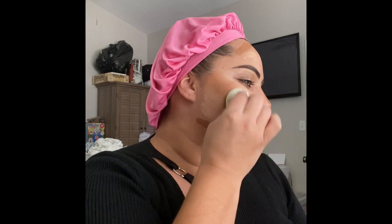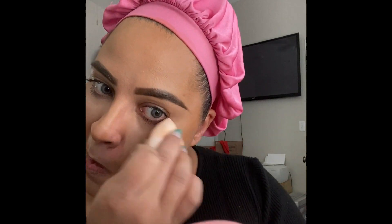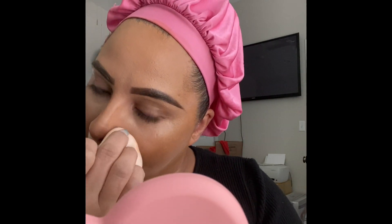I started blending out the contour first since that was the first thing I put on. When you blend this out you want to blend upward — you don't want to create a shadow on the bottom. Then I take the detailing sponge, which has a really pointed tip, and use that to blend out all the concealer. It's really precise and gets into all the crevices like my inner corner and around my nose.